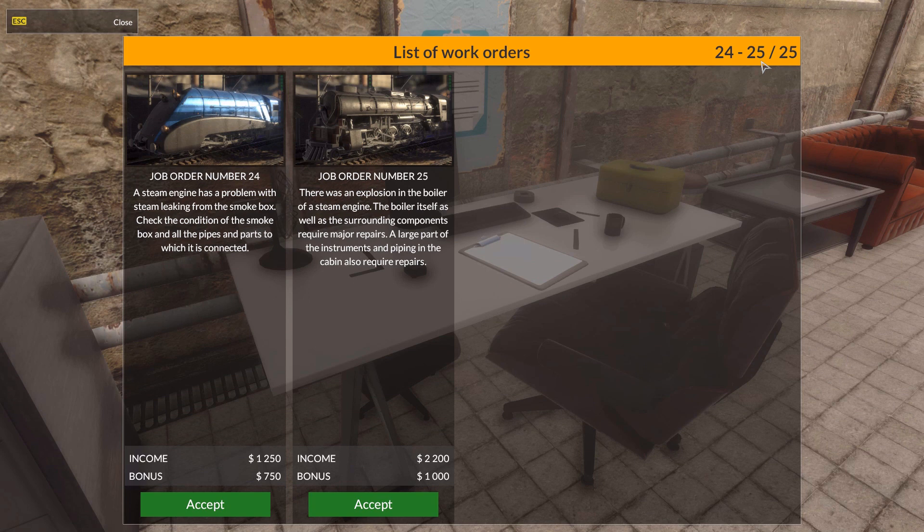Wait a second — 24, 25 out of 25. Does that mean that's it for the steam engines? I don't know. Let's find out.